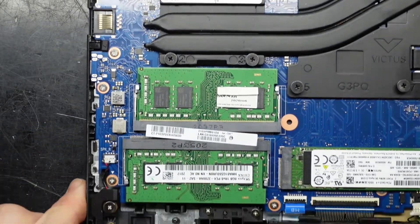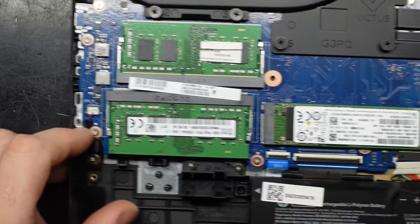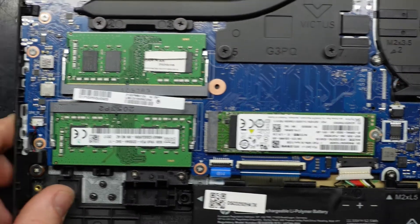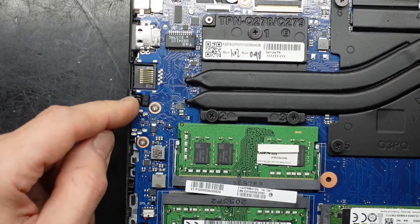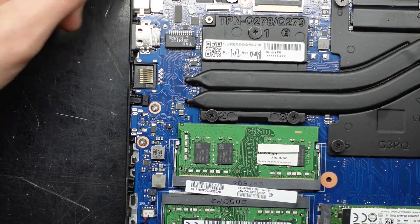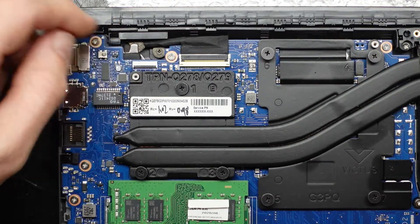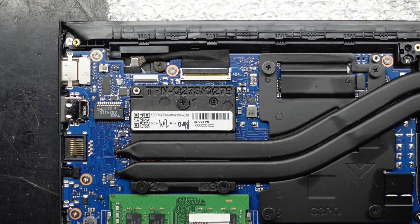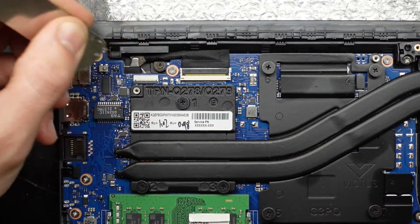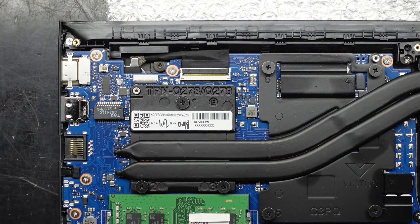Looking around the board, we have a speaker connector here purely for one channel, headphone jack, Ethernet, USB, HDMI, and screen connector. We do also have a connector here that is open — I'm not sure what was meant to go there, whether or not there's a touchscreen model. I do see HDT written there but I'm not too sure what that's in reference to.